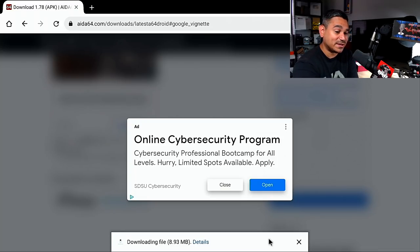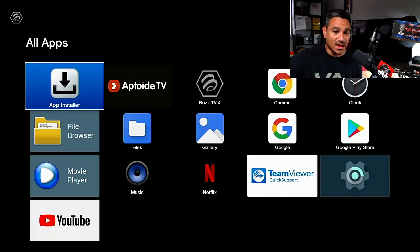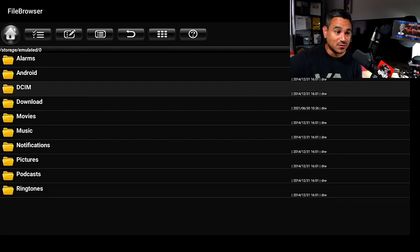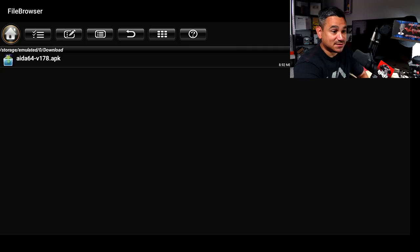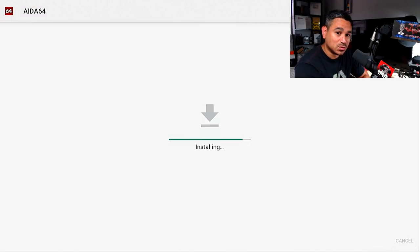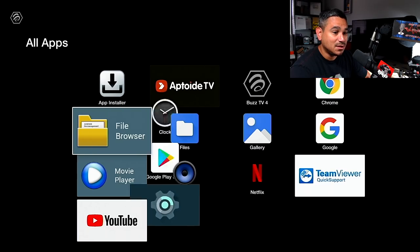If you accidentally back out while it's downloading, sometimes people wonder where it went. Go to All Apps — if you don't see AIDA64 there yet, go to your File Browser, then Local Disk, then Downloads, and there it is: the AIDA64 APK. It's a great free tool to show your device specs, available on Google Play Store and iOS. Hit Done, back out, and there it is at the top. Let's open it up.